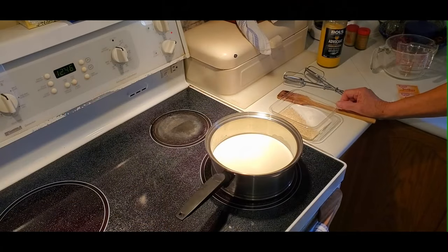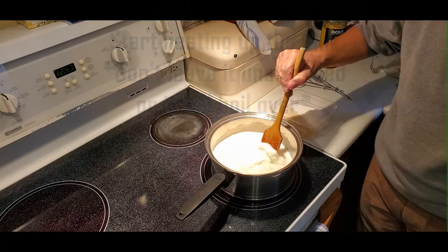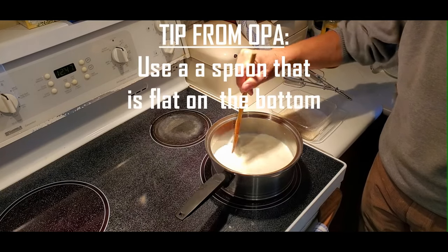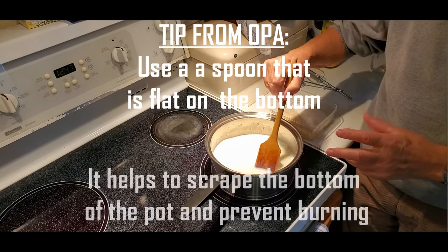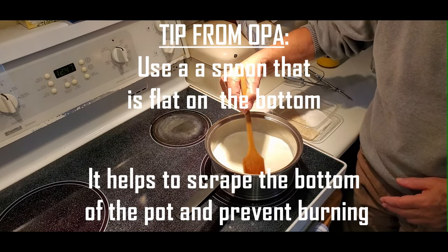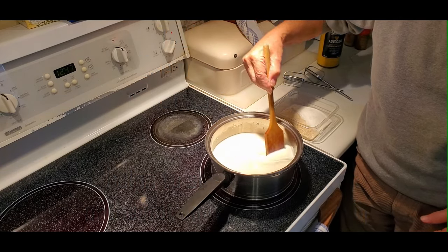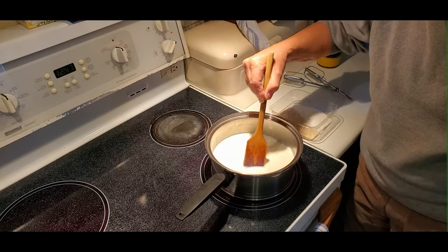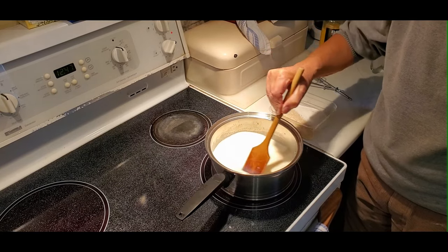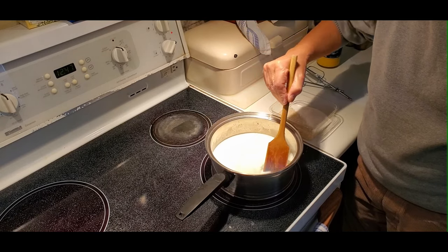The next step is cooking the rice in the milk. Obviously when you're cooking with milk you cannot leave your stove unattended. A good tip from my father-in-law is to use a spoon with a flat bottom so you can really feel the bottom of the pan and make sure there's no milk starting to cook on the bottom — you can always keep scraping. You do have to stay with this because we all know what milk does when it boils over. It makes a huge mess, so it's very important not to burn the bottom.